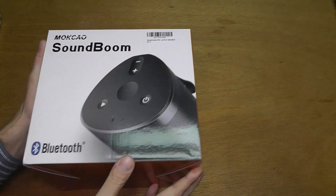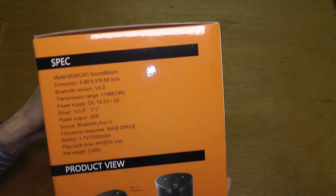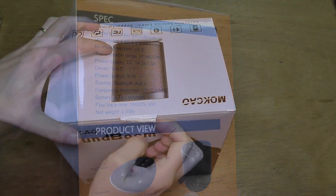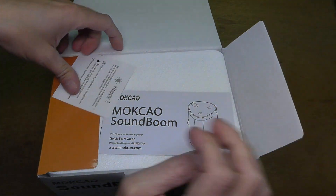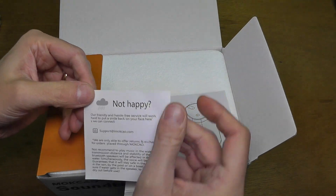Hello, I bought here this Mukau SoundBroom Bluetooth speaker the other day on Amazon. I am pretty excited about it, so I want to show you here a little bit about this product. It comes with a 7500mAh battery, so for me it lasts over 5 hours. That's pretty good, so it lasts me the whole day playing pretty much.